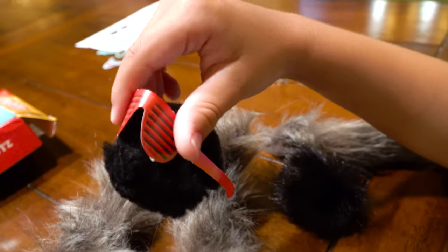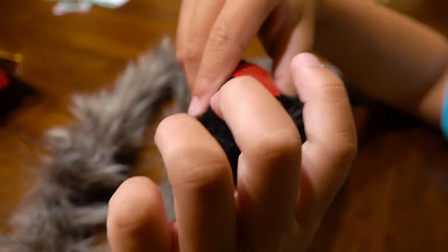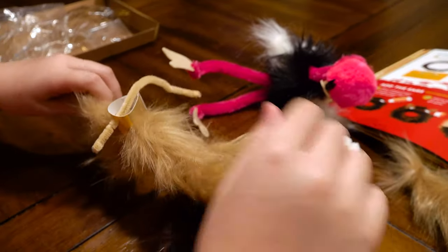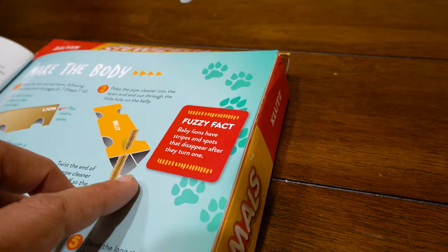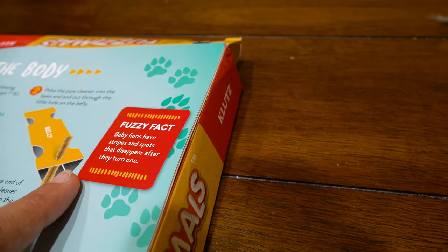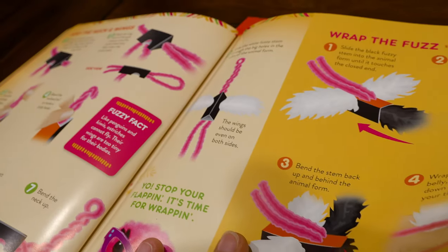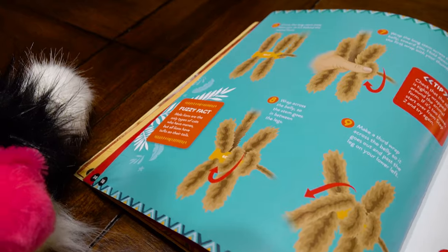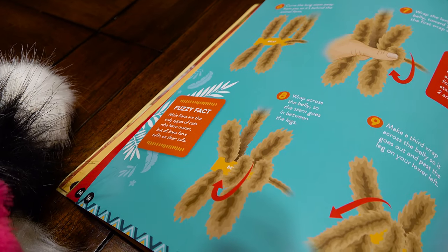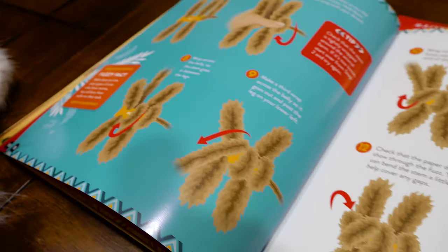I have sunglasses. What if you don't put eyes and just put those? It's a little cool meep! We're making meeps today. You got the legs — I'm a meep, it's a meep lion! Fuzzy fact: baby lions have stripes and spots that disappear after they turn one. What was the fuzzy fact of the ostrich? Like penguins and kiwis, ostriches cannot fly — their wings are too tiny for their bodies. Male lions are the only types of cats who have manes. All lions have tufts on their tails.